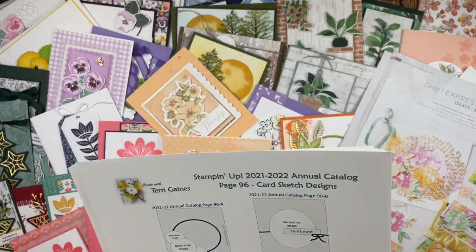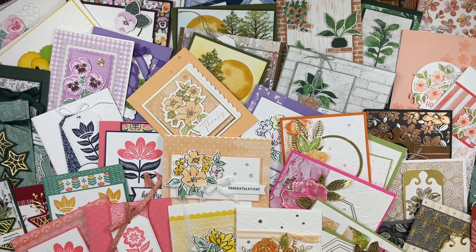I also created five samples using the card sketch and the products in the suite along with a few additional products. Photos of these samples can be found on my 10 informational blog posts and YouTube videos. I also share more details about the suites in the annual catalog.